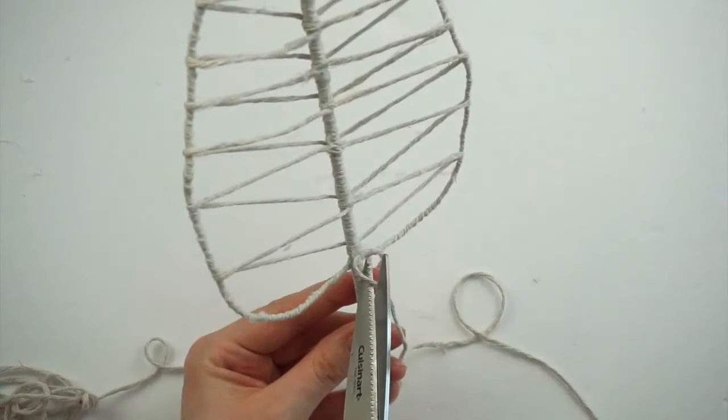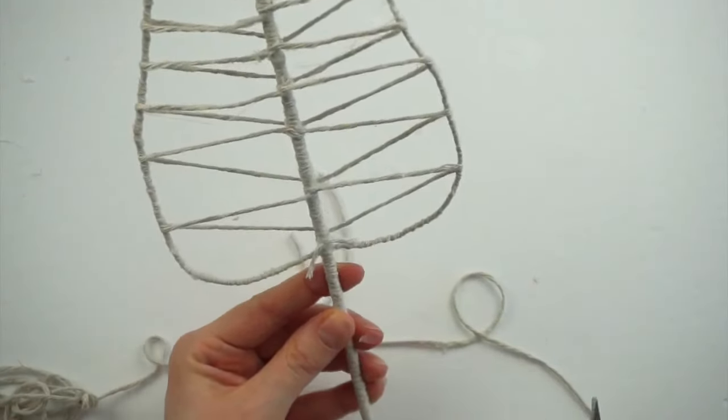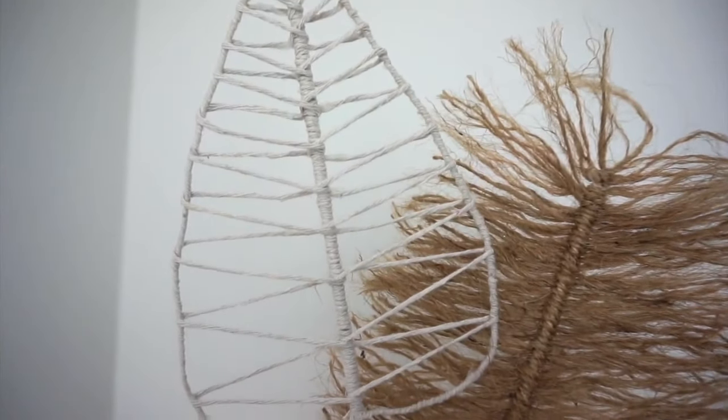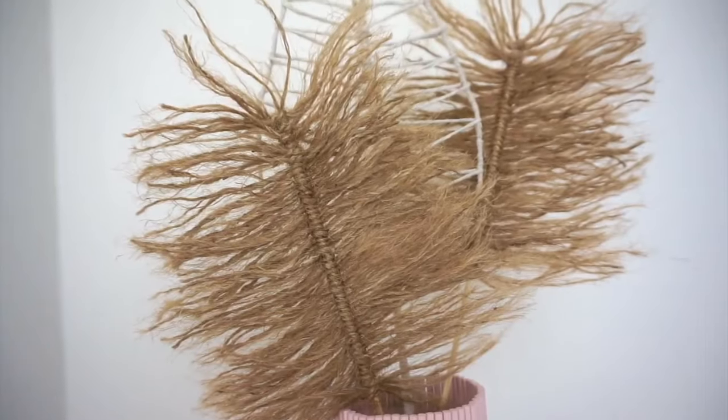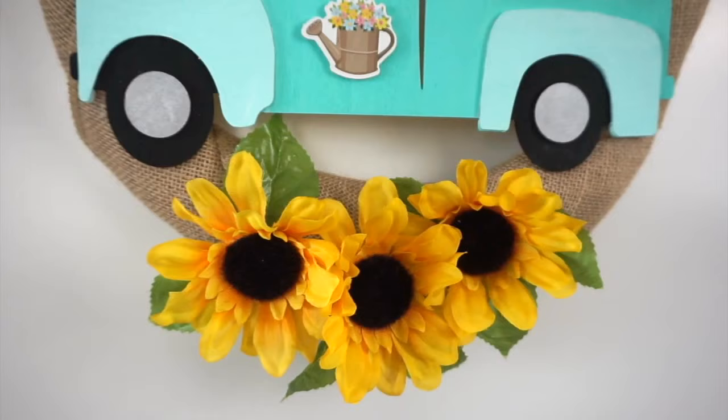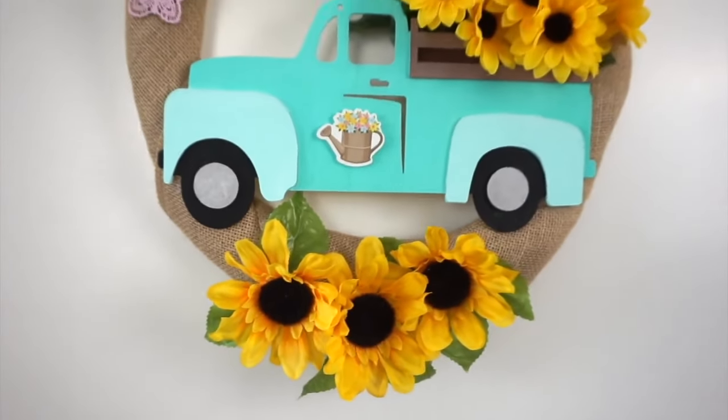Once you get to the bottom of the leaf, trim off the ends and just fold them up and glue them at the back. Here is what all of the leaves look like together — I just styled them in a vase that I made in a previous video.